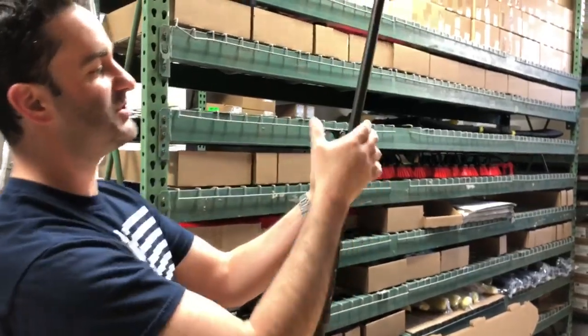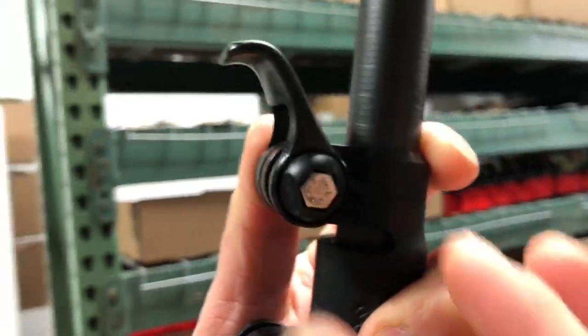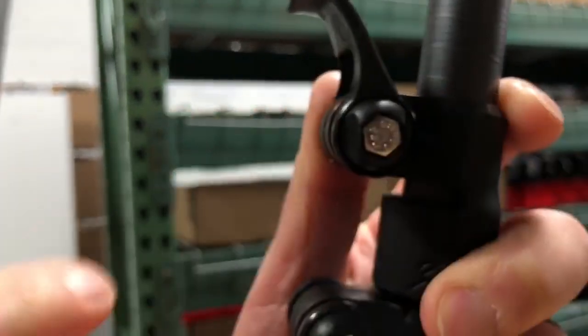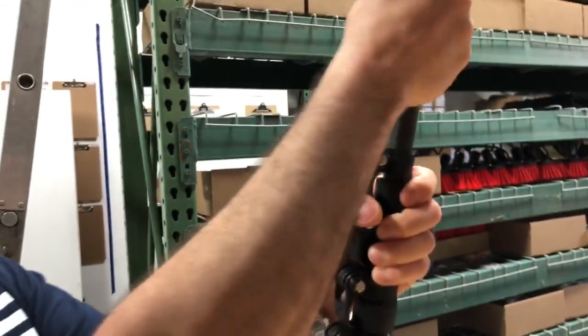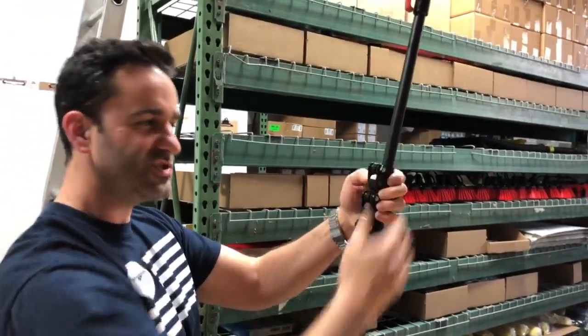Easy enough — extend a section out here, flip your lever up, use your fingers on the finger tightener, quick tighten, clamp it down. It's not twisting, it's good as new. If it's too tight and you're getting too much resistance pushing the lever up...